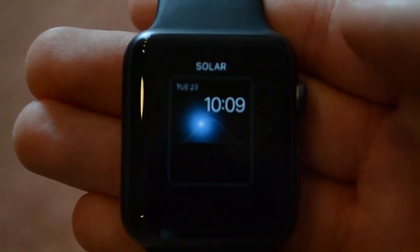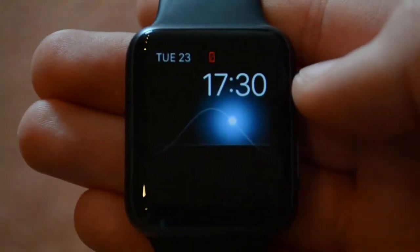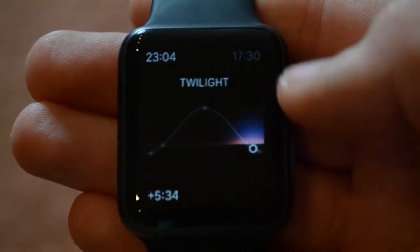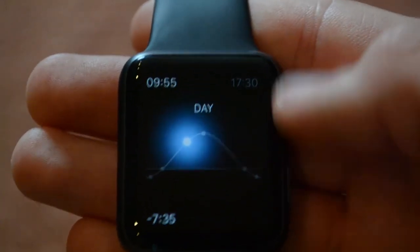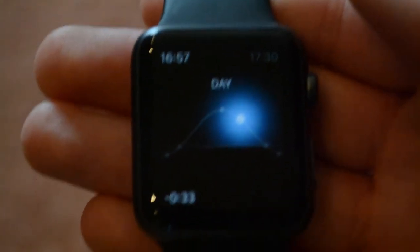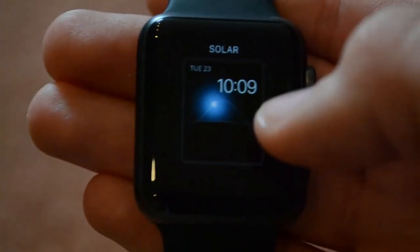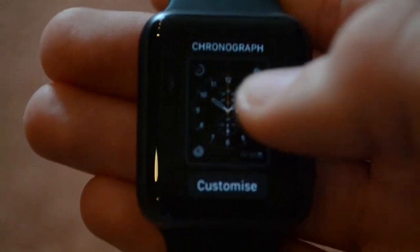Next up is the solar watch face, which has no customization features. The only thing it does is tell you when the sun sets and rises and when it's evening. So it's not too useful, because you can just have a complication on any other watch face which tells you the exact time of sunrise and sunset. And there's absolutely no customization on this one.